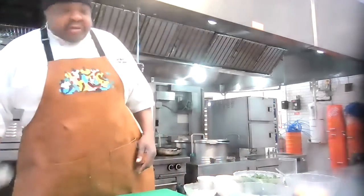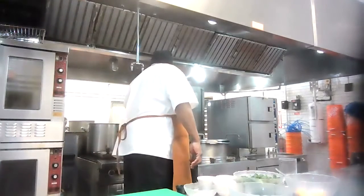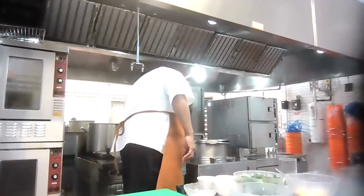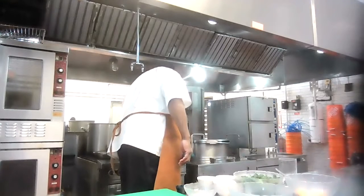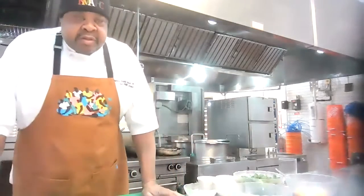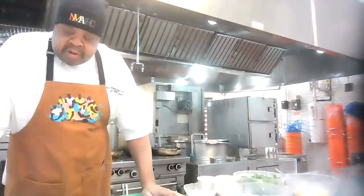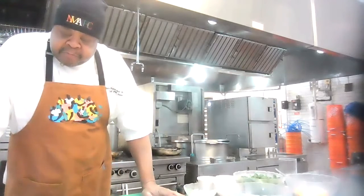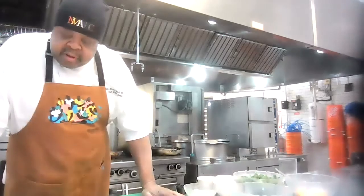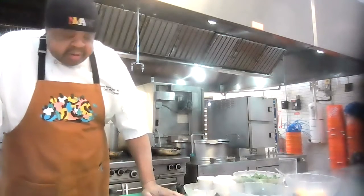While that's cooking, we're going to get the other parts going. The farro is coming up to a boil now and we're going to lower the heat a little bit. So the farro is cooking, the sweet Italian sausage is cooking, and the acorn squash halves are in the oven cooking. We've got it all started, so we're going to let that sausage cook and while that's happening we're going to get our celery and onion together.